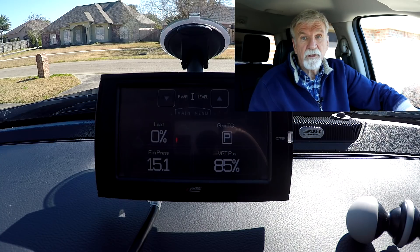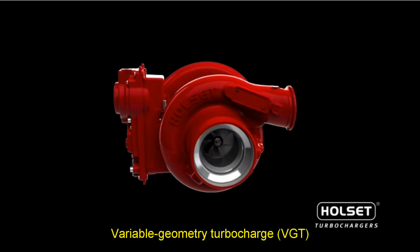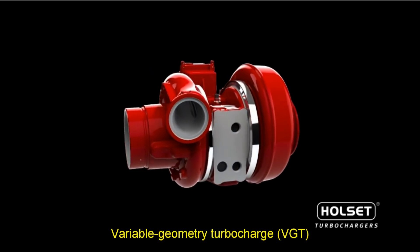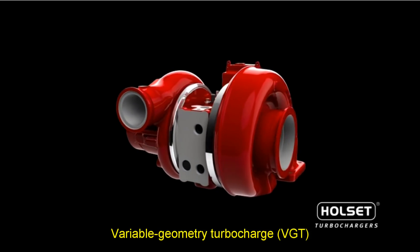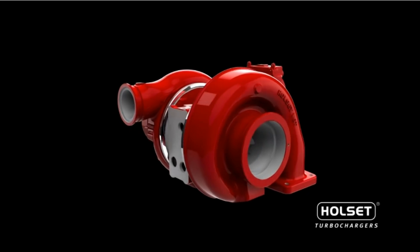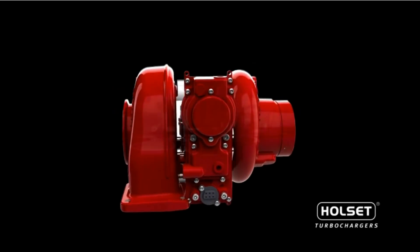But with the emission standards we have now, in 2007 Cummins went to a variable geometry turbo — VGT. They've been around for a long time, and they've been on gas engines too. This is a Holset, made by Holset — they're very closely related to Cummins, and Cummins has been using their turbines for over 30 years. I don't know if they're financially related or not, but it's a good turbine.